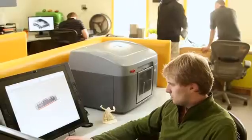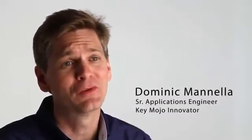Mojo personalizes genuine FDM printing and redefines what a 3D printer can do with ease of use and reliability at a price never seen before.